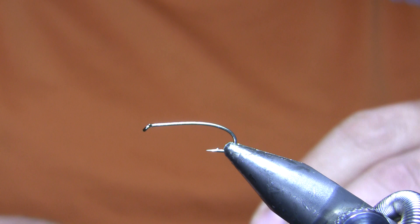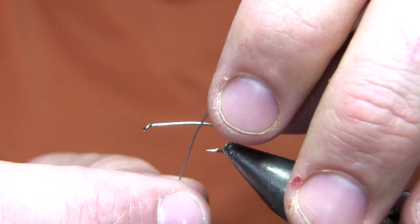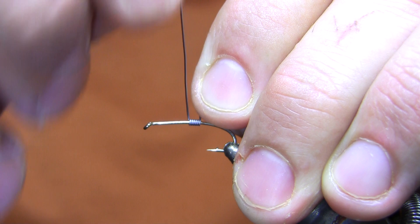The other hook I like is the Dai-Riki 280, which is a 2x long version of the same hook on lighter wire — that's what I would use for smaller stimulators. Komodo makes identical hooks; they basically have Dai-Riki's tooling and are making identical hooks.